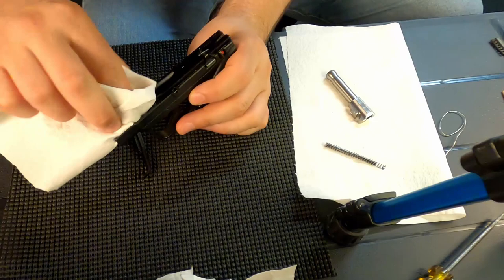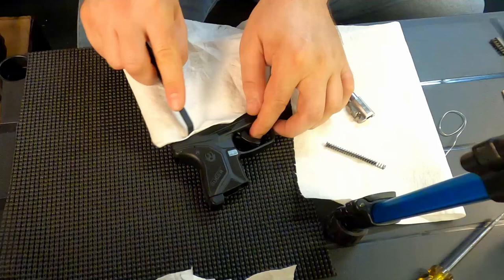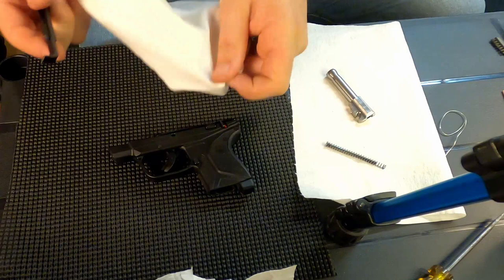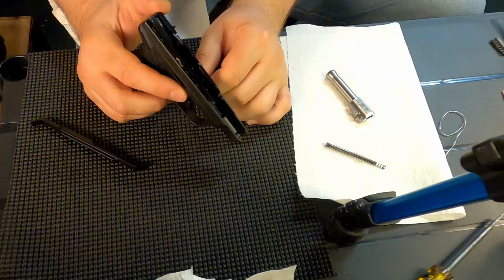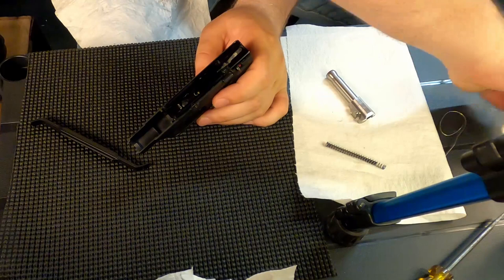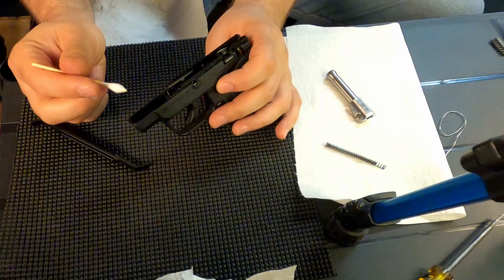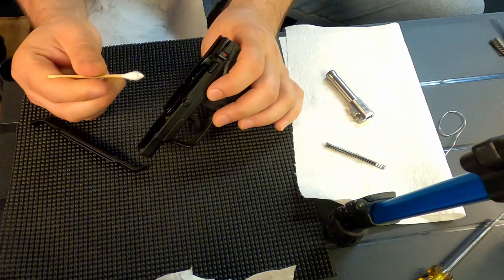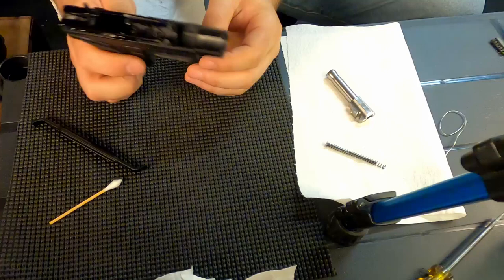Then I take the frame and clean that up real good. I'll do the same thing with the channel cleaning tool on the frame as I did with the slide — getting into those crevices until I'm not seeing any residue left over from the day of shooting. With this gun in particular you have to really get down in here with Q-tips dipped in alcohol to get into the crevices and remove the waxy residue from your ammunition. Right around the trigger ball you'll find some as well. I don't use any harsh solvents, just a little isopropyl alcohol.